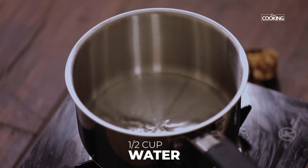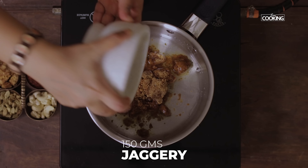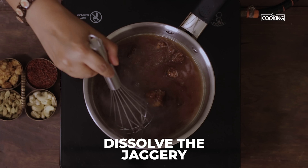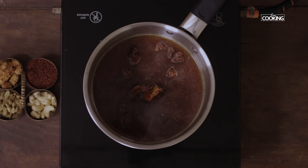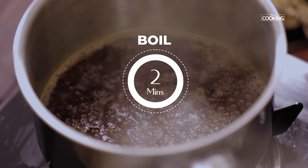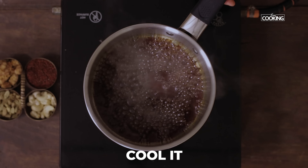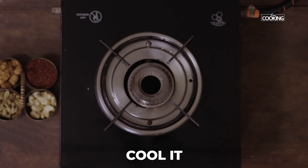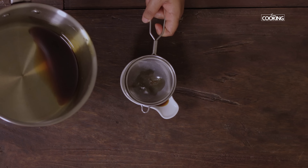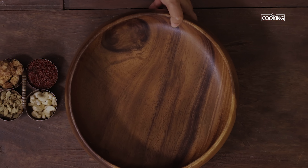Next, I'm going to melt some jaggery. Take 1 cup of water in a saucepan, add 150 grams of jaggery, and let it melt completely. Once dissolved, boil it for about 2 to 3 minutes, then turn off the stove. Bring the syrup to room temperature, strain it, and keep it aside.